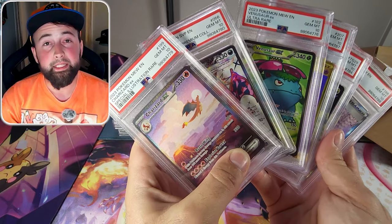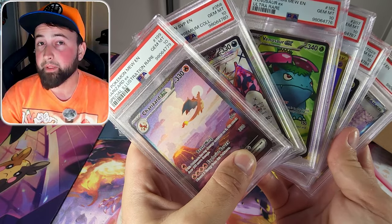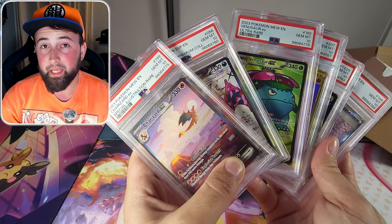Don't forget to please like, subscribe, and comment down below telling me which card in this video was your favorite.